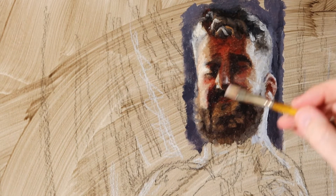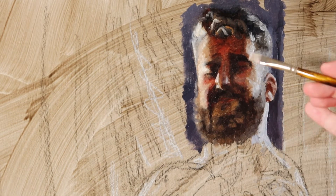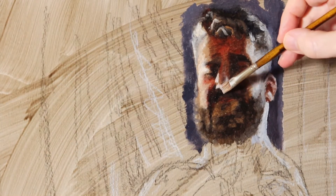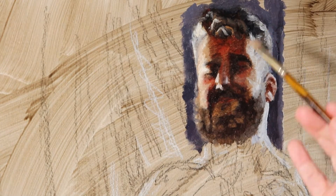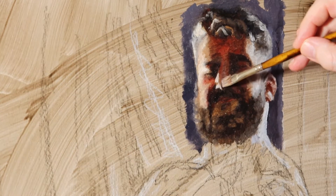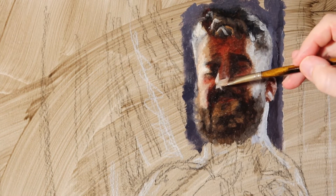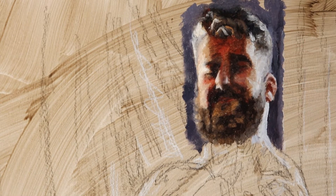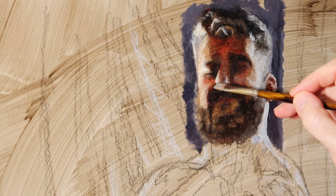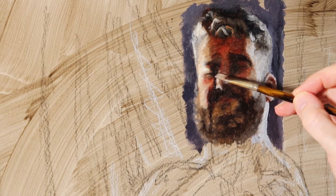I did realize something happened with my camera right there — the saturation and brightness just shifted. Luckily that didn't happen in person, because if all of a sudden my painting started looking like that, I would have been like, oh my God, what happened?